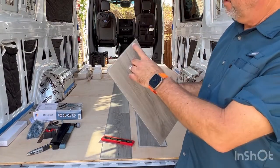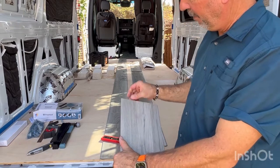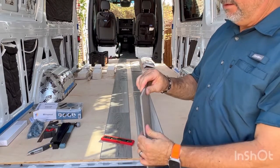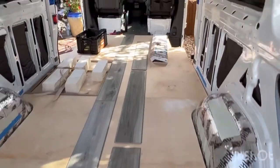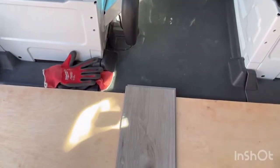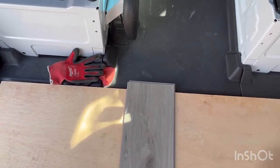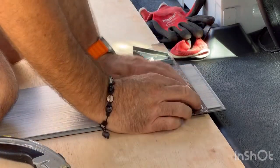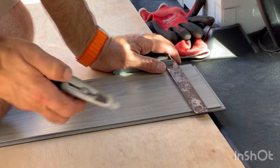I already did one piece — scored it with a utility knife two or three times because it wasn't popping. I pushed down a bit more, it popped and let go completely. That piece will go all the way at the end to start the next row. Up at the front, where the plank extends longer than the plywood, I need to score and cut it straight. I'm looking down to keep it as aligned with the wood as possible, then I'll score it.